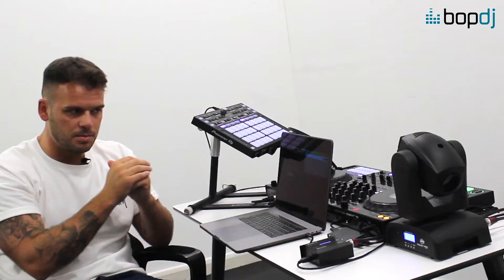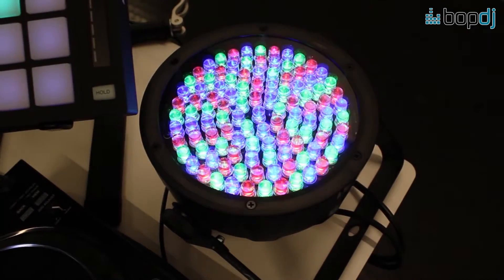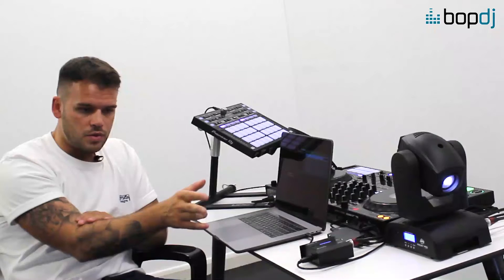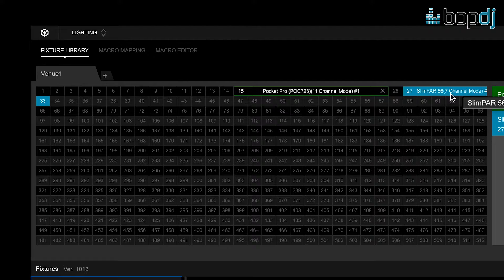Each light must have a DMX address — this is the basics of lighting — and you have to select a channel mode on each light. I've selected the maximum channel modes on my moving head and my PAR can, which allows me to do more with the light, and I've given them addresses. For example, this is address 15 — when I click my DMX channel here that light turns on, confirming it's made the connection. The PAR can here is on address 27 and now it is here.